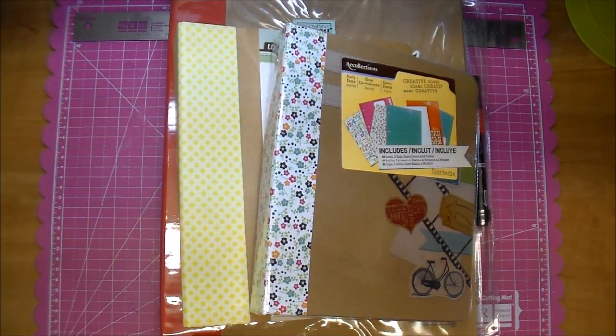Hi, it's Corrine, and I'm just here with a quick video to say that those of you who follow my Smashbook videos, I've just completed my Smashbook. You may have seen the final flip through, and now I'm going to begin a new series.